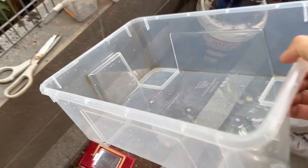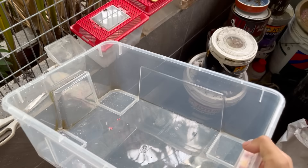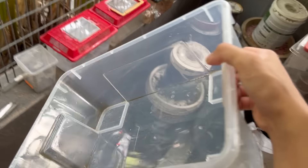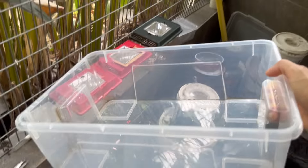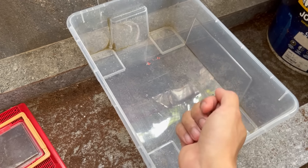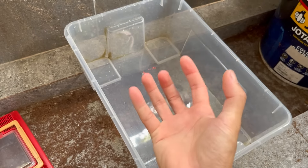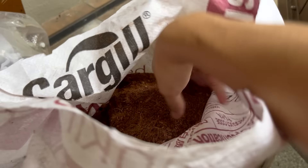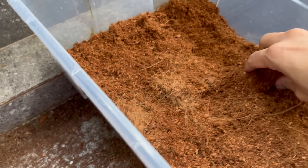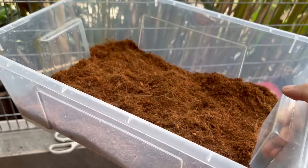They've already started to eat. Since we're making an enclosure for them, we'll be using something a little more naturalistic. Unlike the dubias and the turks where we just use a crate, I'm planning on doing a proper enclosure for these. When they were in the dubia bin they were always in the frass — the roach poop — so I'm guessing they'd like some substrate. I'm just going to use a little bit of cocoa fiber, not very deep, just something they can move around in and bury themselves.